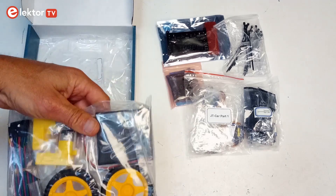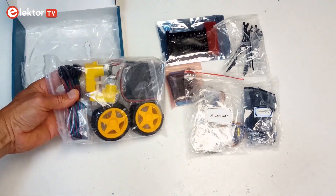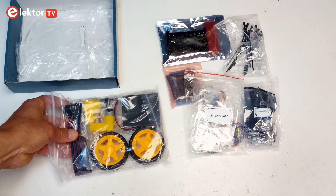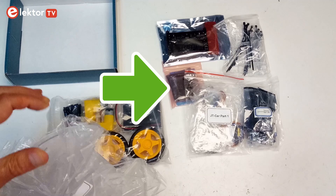The kit contains all the parts required to build the robot and even a few extra. Note that the kit is available with and without the BBC Microbit, so be careful when you order it. My kit included the Microbit.